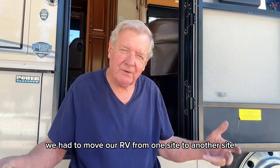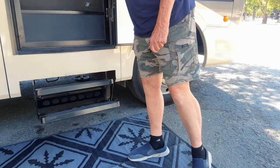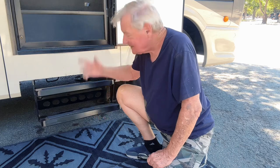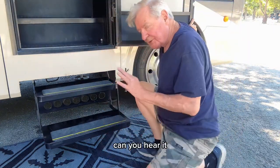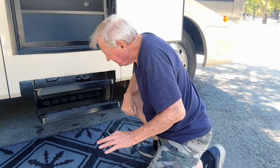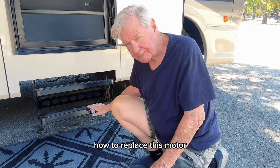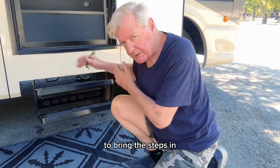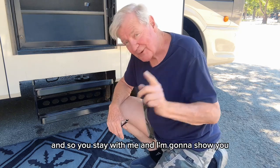Hello, welcome back to the channel. We had to move our RV from one site to another, and when we wanted to put the steps in so we could move, this is what happened. Did you hear that? They're stuck. Let's see if I open the door what happens. Did you hear it? That's the motor — we've got to replace it. I'm going to show you step by step how to replace this motor. The motor's worn out; you hear that buzzing? It's because the motor is no longer strong enough to bring the steps in. I'm going to show you how to change out that motor and how to discover that it is the motor, so stay with me.